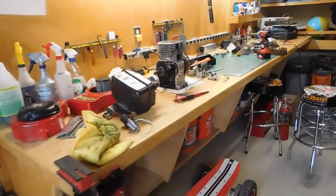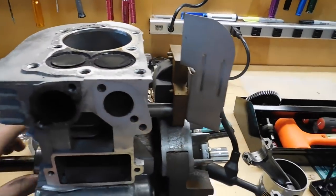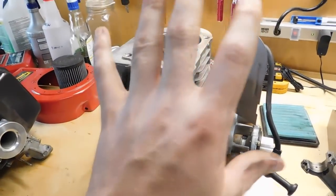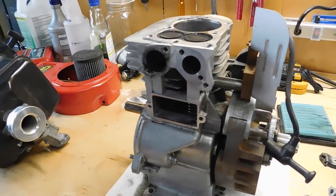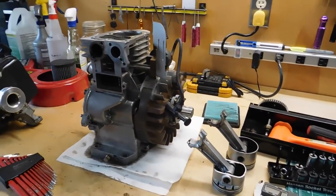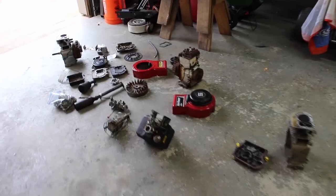We'll use all the hoopty parts from that old engine and put them into the other block and see if it runs or even makes compression. Blake's cleaning that block while I pull out all the parts, then we can reassemble. By the end, hopefully we'll have two running engines - one will be good and the other not as good, but hopefully it runs.